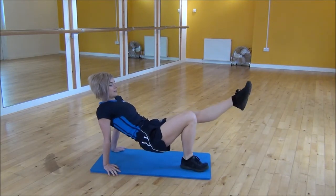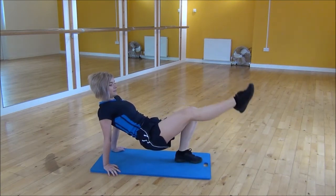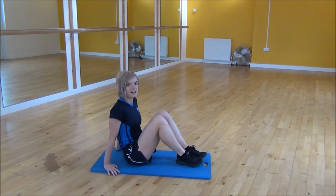Or if you want a modified version, you just slow it down and kick one leg out at a time. And that's the crab kicks.